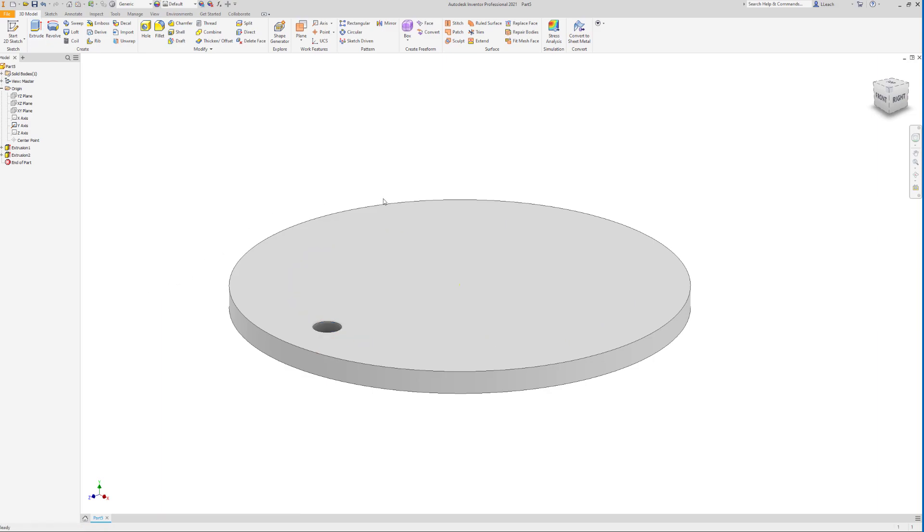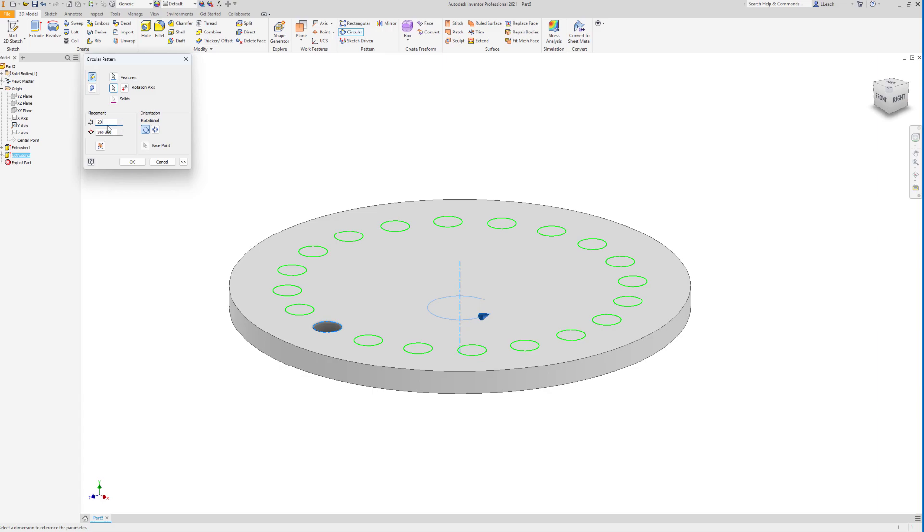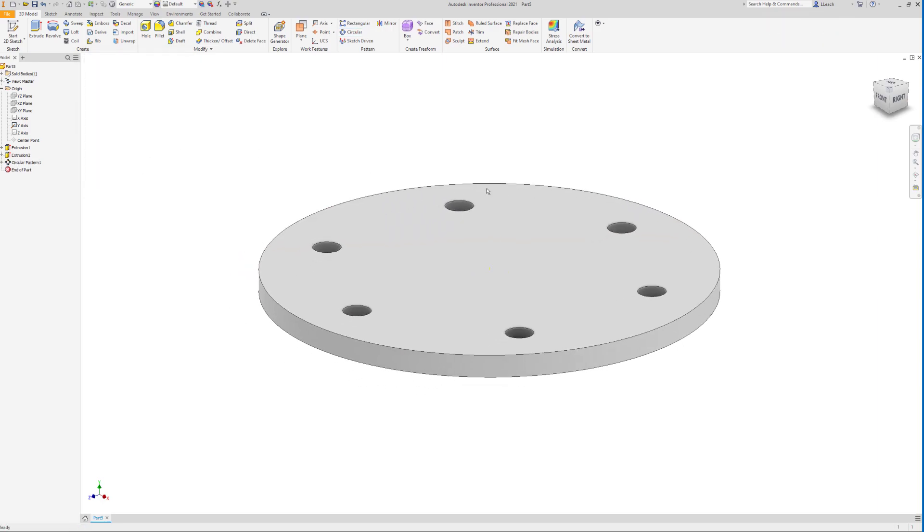Now I'm going to make a circular pattern. Under Pattern, select Circular. My feature is going to be this small hole circle. For the rotation axis — the orange arrow means you need to choose something — I'll select the center Y-axis I made visible earlier. It will rotate 360 degrees around that axis. Right now we have six, which is what we need, so I'll select six and hit OK. That's part one of our gyro mount.